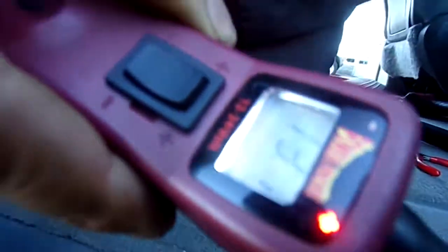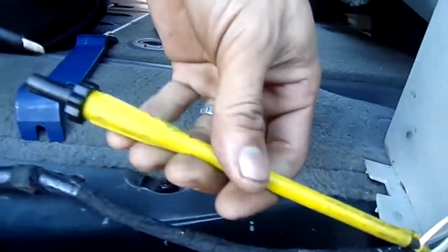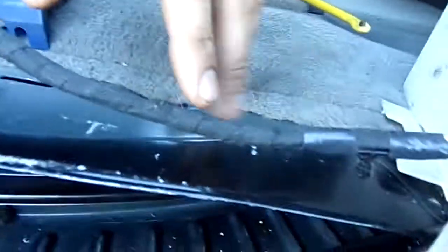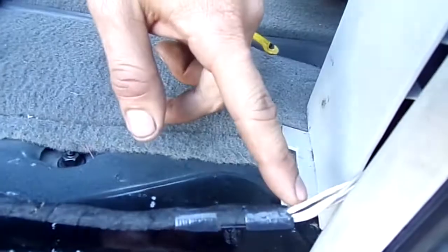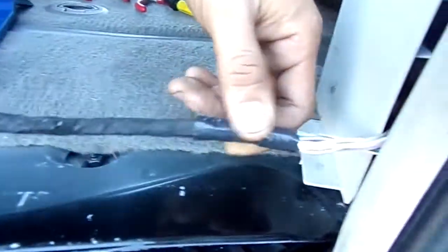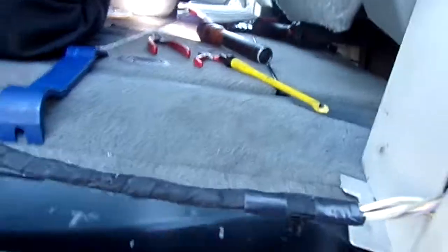As you can see, we have 13 volts — the vehicle is running right now. So what this tells me is that we have a broken wire in between this area and this area. We're going to have to open this plastic tube to figure out where the wire is broken. Hopefully this video helped you guys, and that's it for today. Thank you for watching.